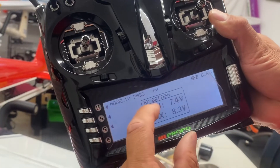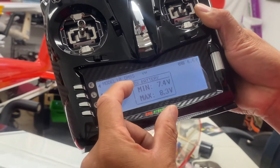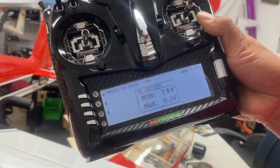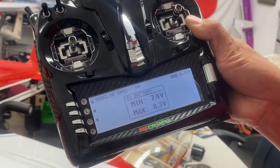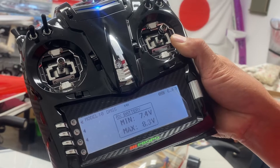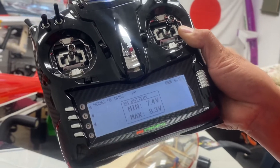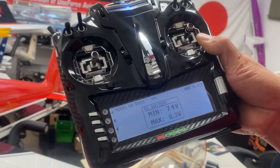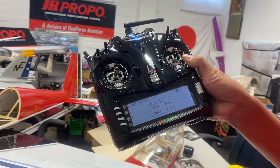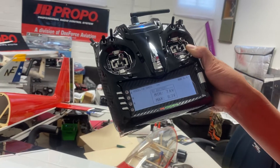If the minimum goes lower than — sometimes close to four volts — the receiver stops, stops working, so it goes to reset mode, and then you lose the airplane.